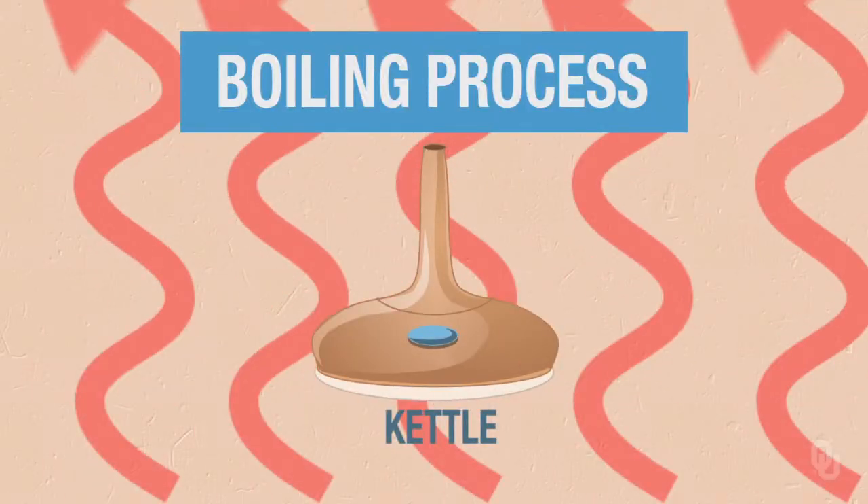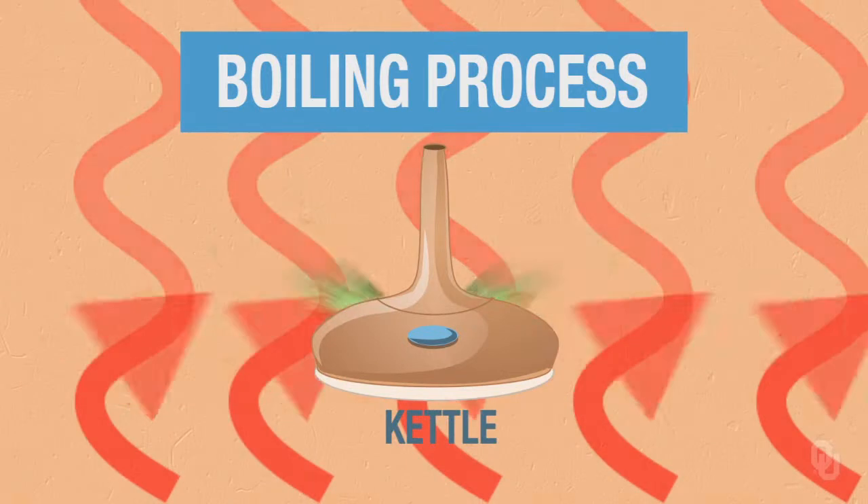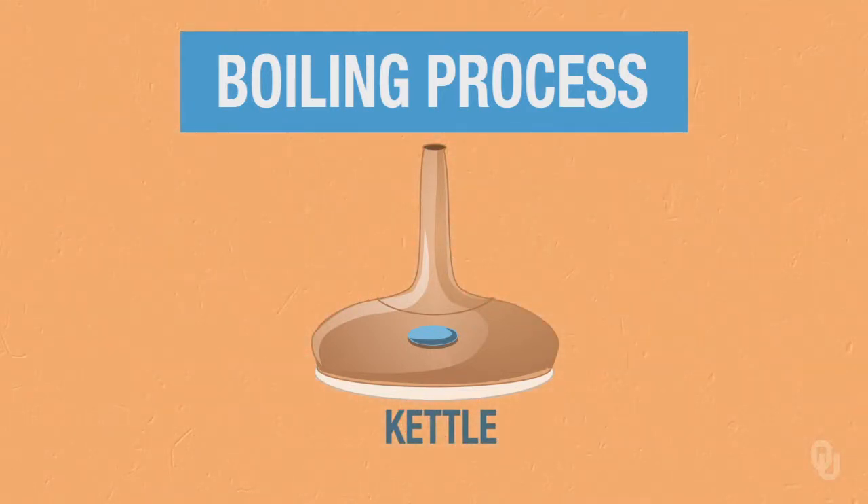During the boiling process we're going to add hops. When you add hops to the boil at the beginning you're going to boil them typically for 60 minutes, and that's going to drive off any volatile oils that are in the hops and really only leave you with the alpha acid that you isomerize through the boiling. The more hops you add at the beginning the more bitterness you create.